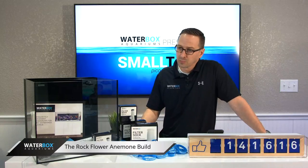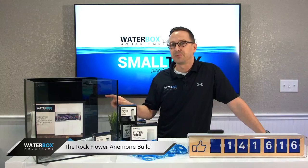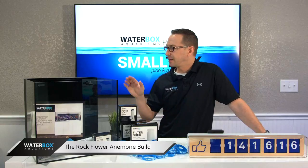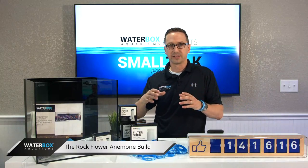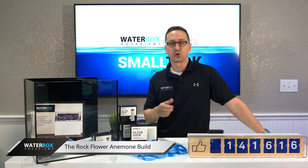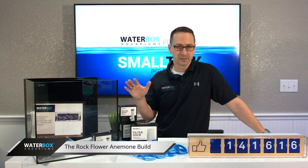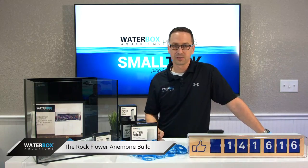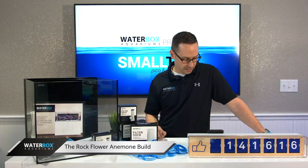Chris asks: what light do you recommend for the Cube 15? My personal favorite is the AI Prime. They make it in a freshwater or saltwater version. It does a nice footprint, it's very affordable — I believe it's $199. It controls with your phone, has an app for Android or Apple. It does phenomenal stuff for such a small light. For 199 bucks, can't go wrong. The AI Prime is definitely what I would recommend on this.